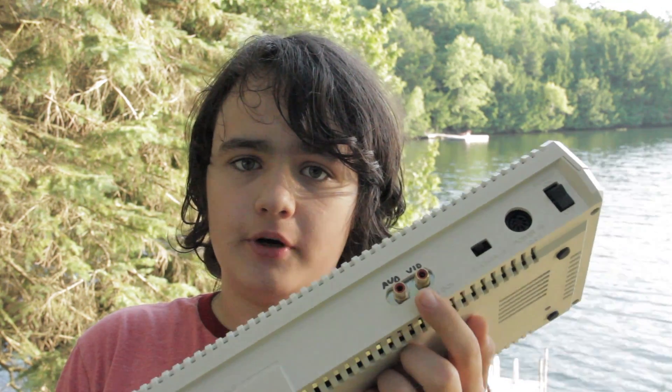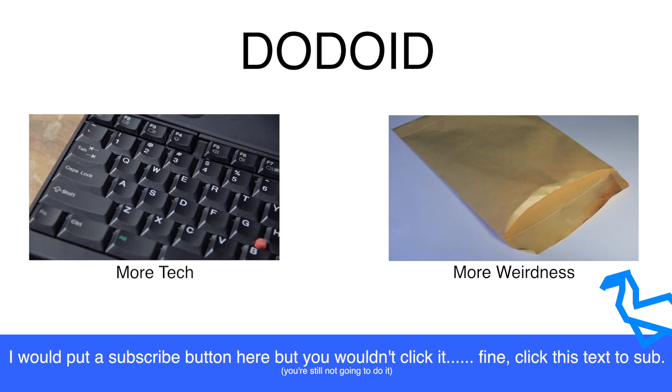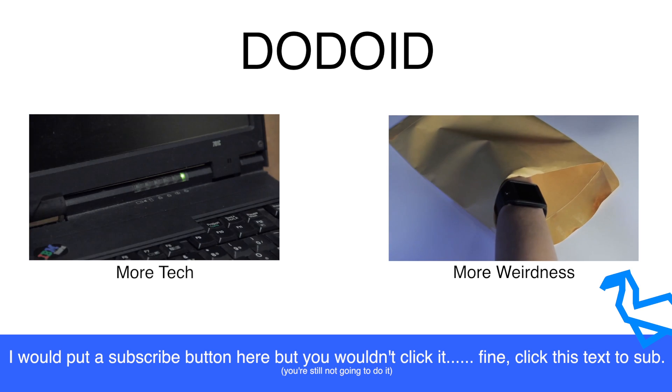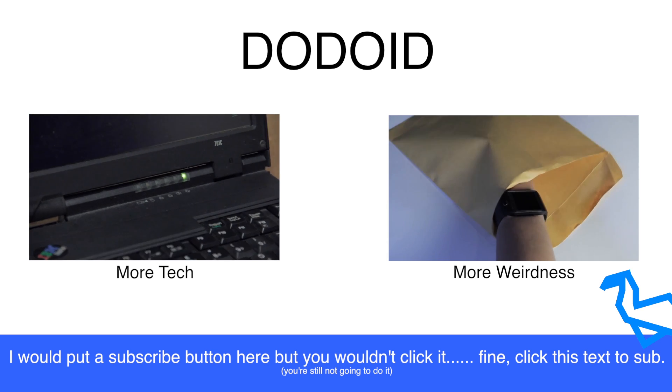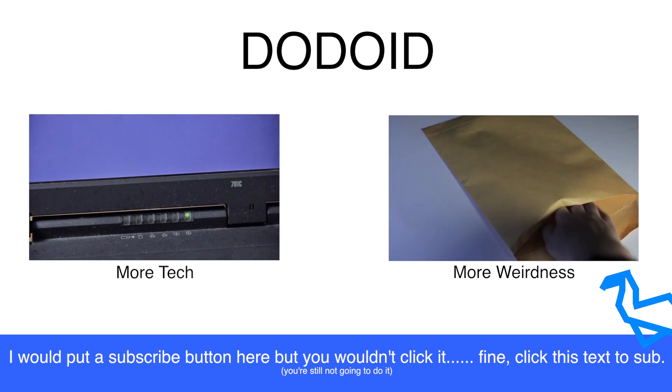So that's how I got the Atari working again, how I upgraded the video output, and what I thought of it in the end. If you liked this video, DotaRite is still a very small channel, so please subscribe if you'd like to see us grow, and until next time, bye.